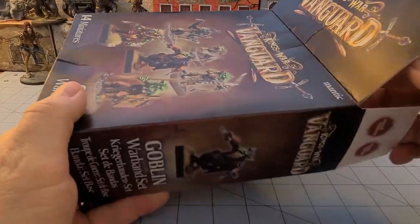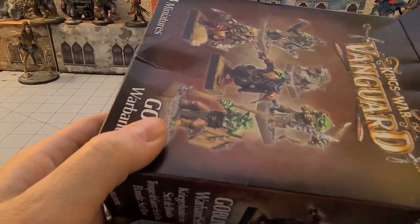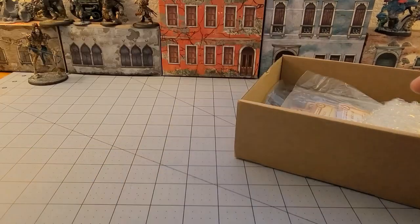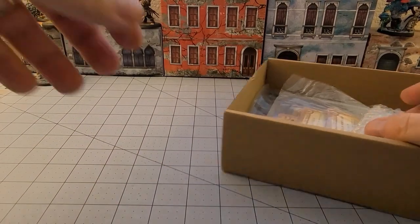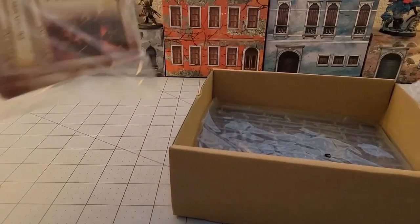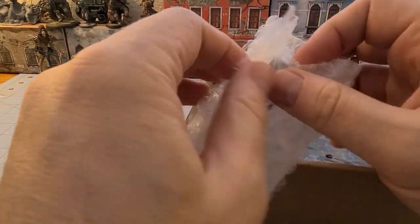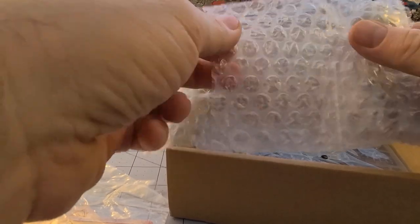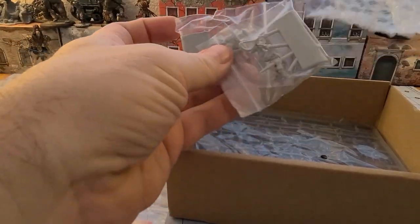I took off the plastic wrap and jumped straight over here to show you guys. Assuming these are either resin or metal — they are resin, yay!